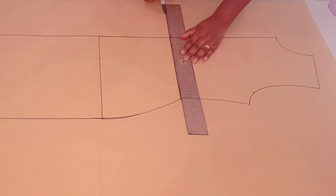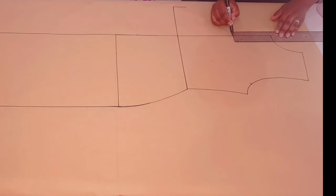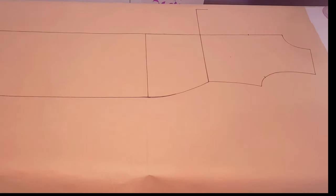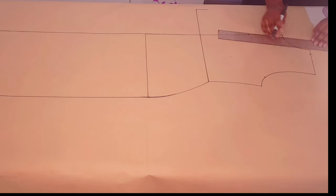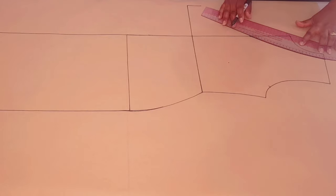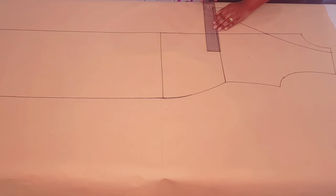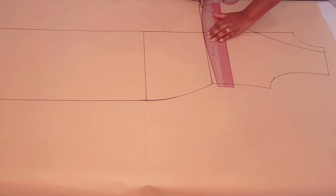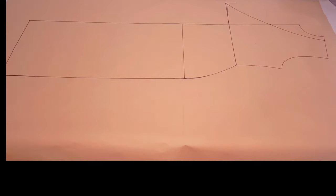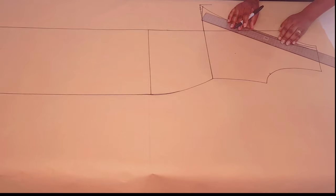Coming back to the waistline, we're going to extend it by 15 centimeters and put a mark. Measure 13 centimeters down at the center front and put a mark, then we're going to widen our neckline by two centimeters and put another mark. With your curved ruler, join these points. Go up one centimeter along this curve and put a mark, then square back to the center front.